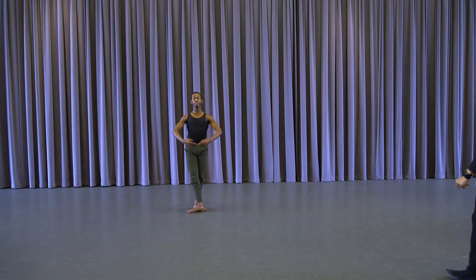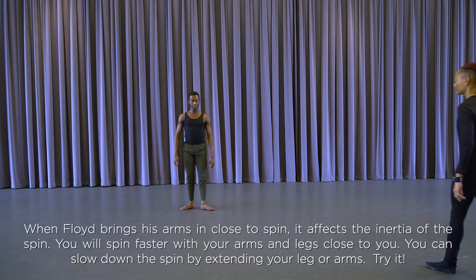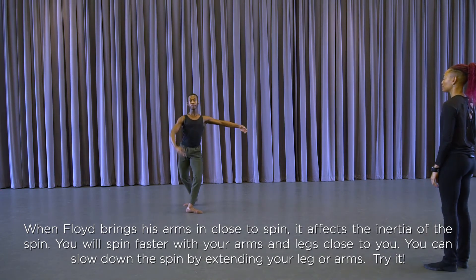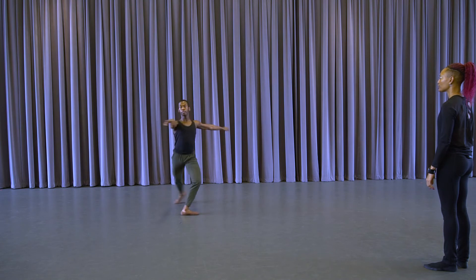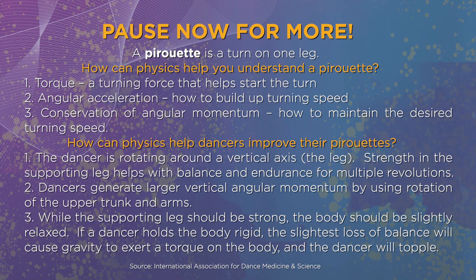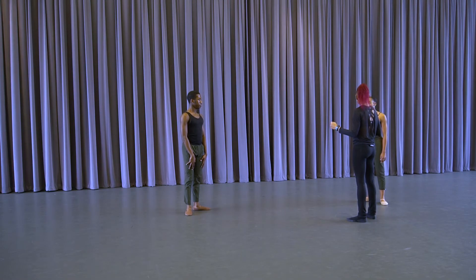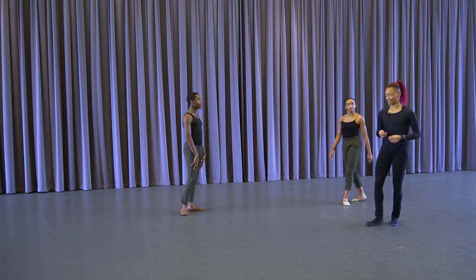And a one, two — up and down. And a one, two — and up, up, down. Excellent. One more time, Floyd — five, six, seven, eight — and push down, and up, and push, push, down. Excellent. Let's use some elevation along with some momentum to create this.